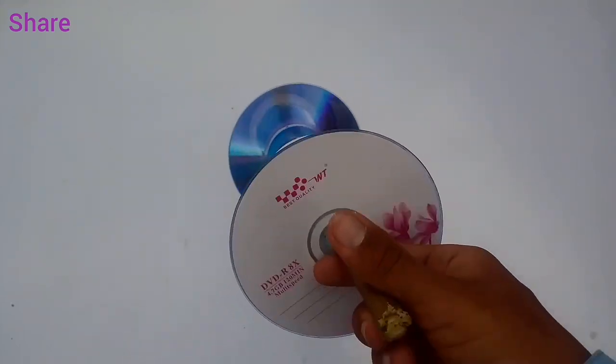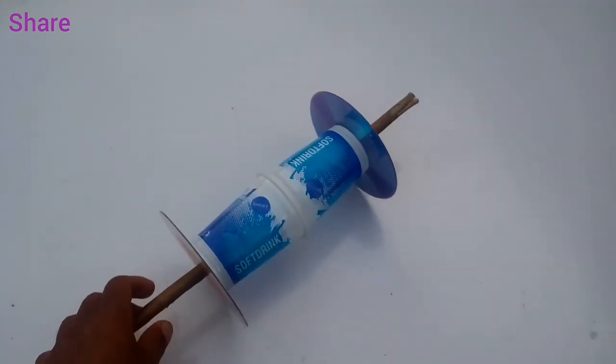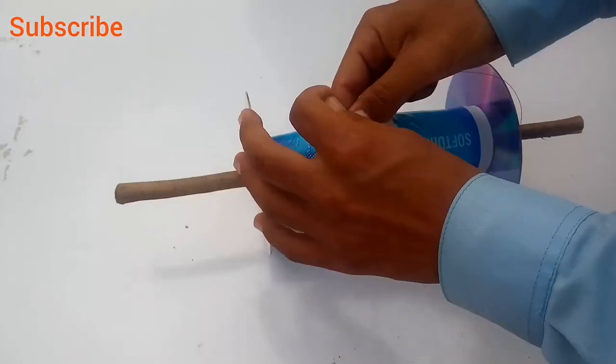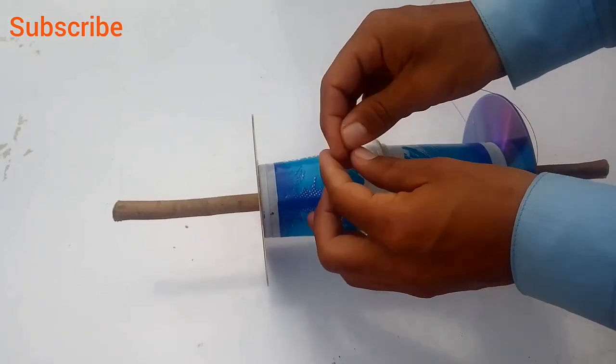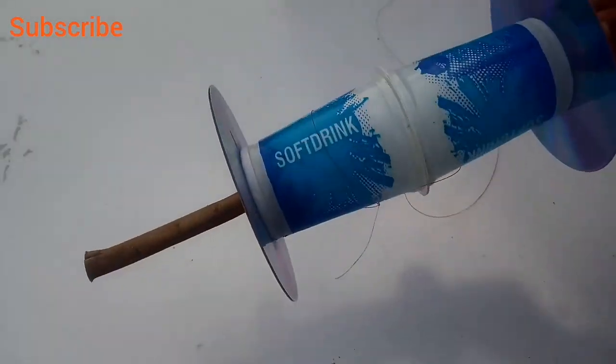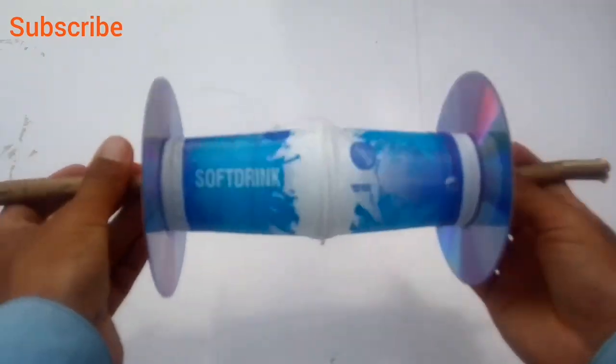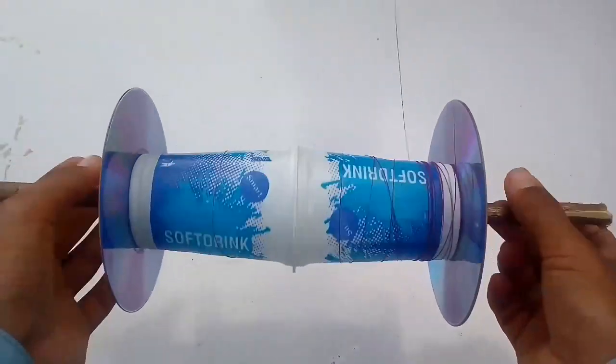This is how to make a firki for the kite festival. Please like and share our video. We are now winding thread onto the firki, collecting the thread around it.